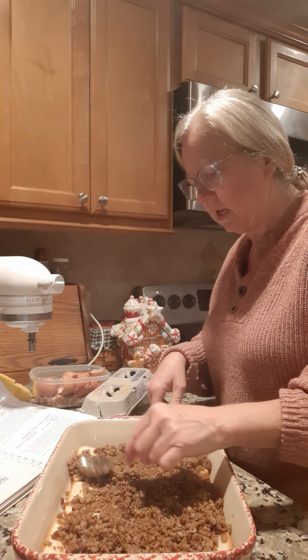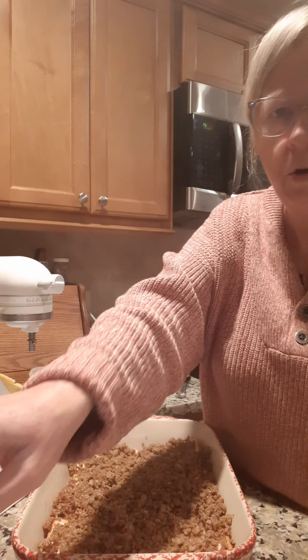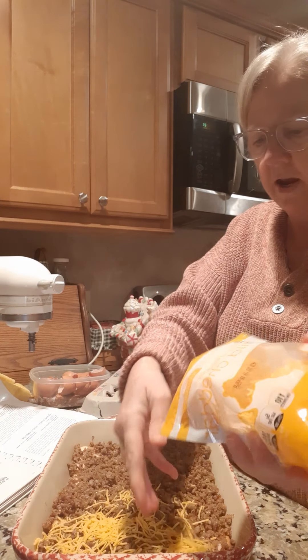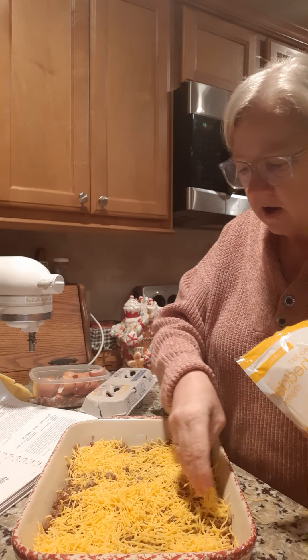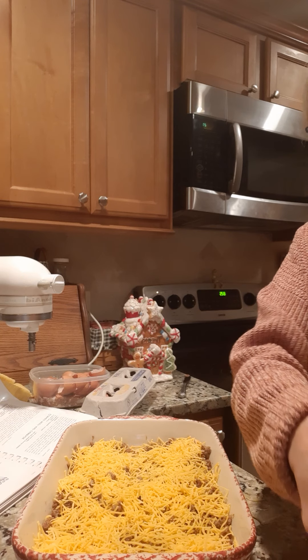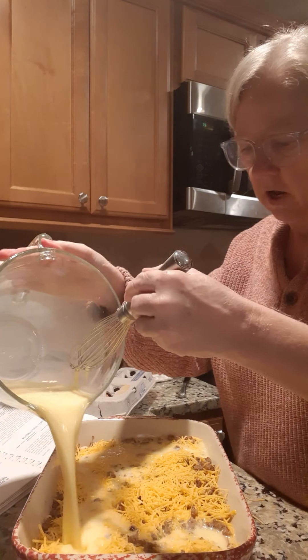Just spread the sausage right over top of your bread like this. Next you're going to put a cup of cheese — there are two cups in this pack so I'm going to use half of it — and just spread the cheese all around. That's probably a little bit more than half but that's alright. Then take your egg mixture and just pour it over everything. And that's our last step.